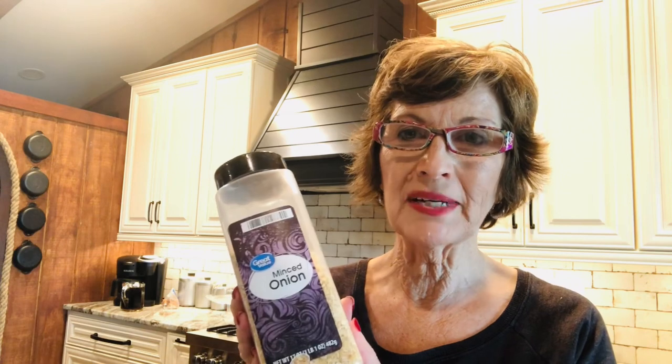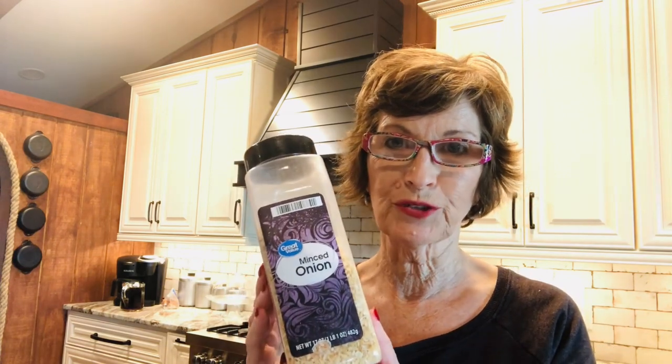This recipe calls for a pound of ground beef and that was about almost two and a half pounds, so I'm gonna double the recipe and make two dishes and freeze one. That's what I usually do with all my meals. This recipe calls for onions and I don't really want to cut up an onion today or go in my garden, so I'm just gonna use this. I use this a lot — it calls for one medium onion so I'm gonna put in enough for two.